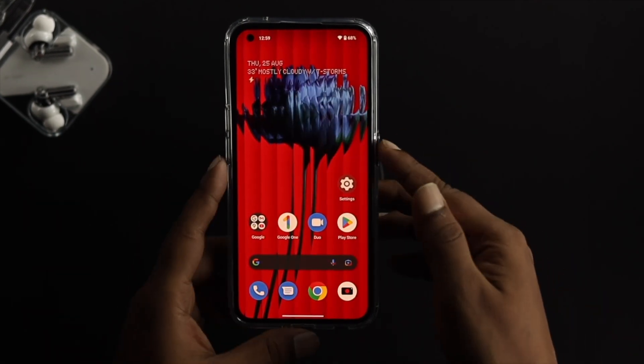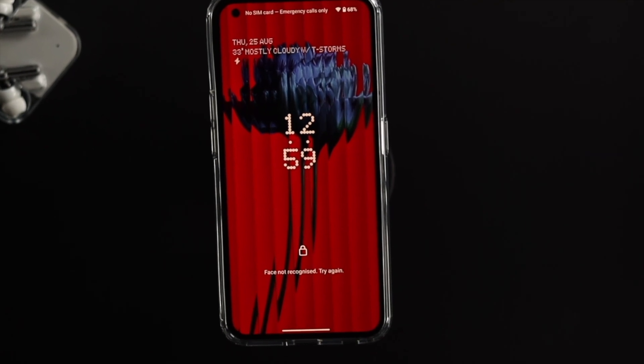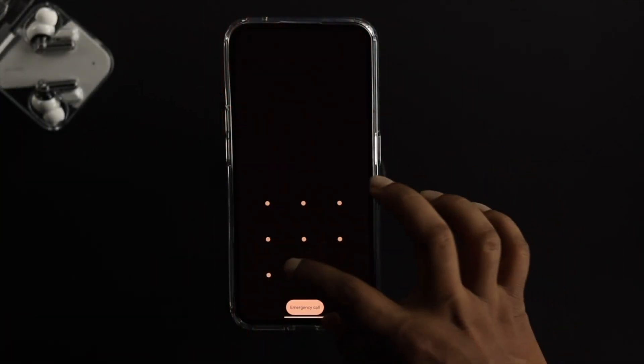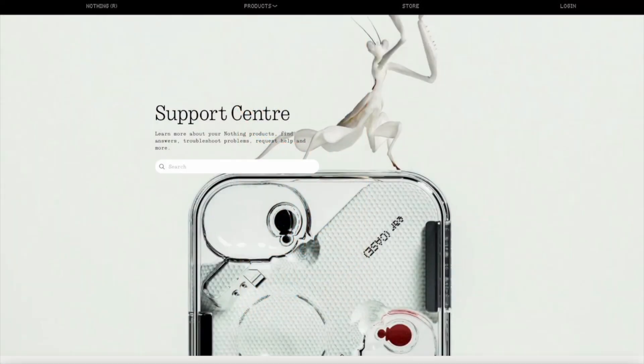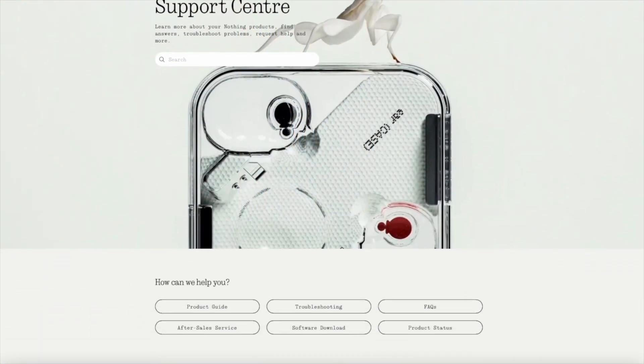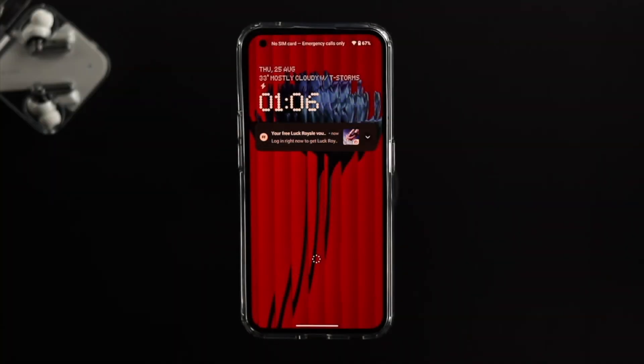If after all of this it still says 'Face not recognized,' the problem may be hardware-related. In that case, you'll need to contact Nothing support, and they will provide you with further help.